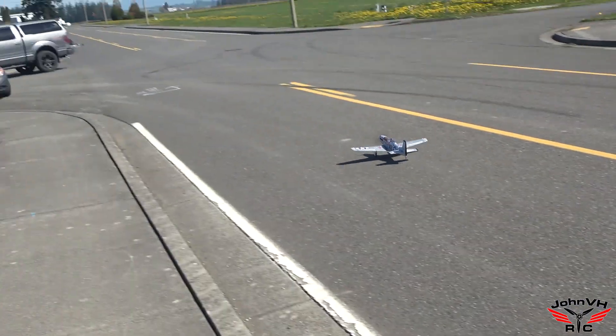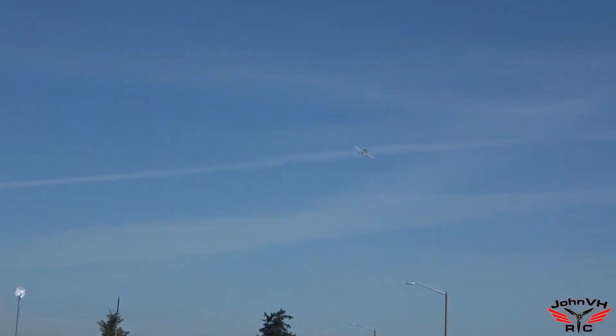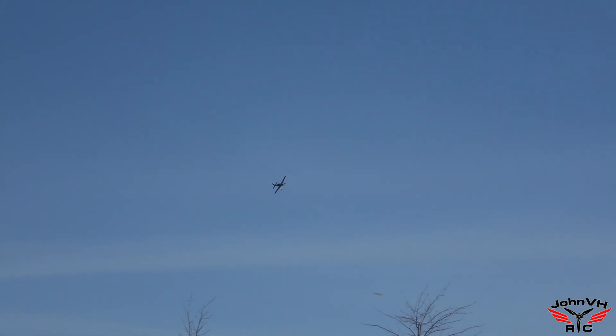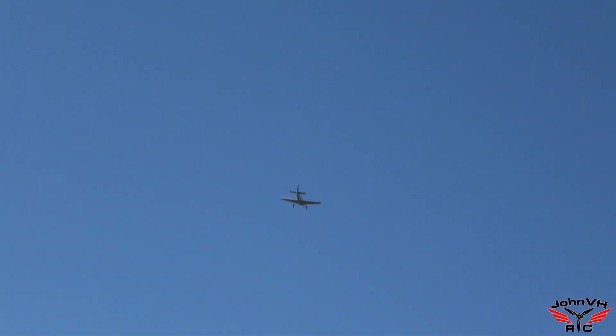Wind's a little challenging but not bad. Needs a little more rudder throw for me — a little tricky to keep her straight with the crosswind. Go right over GB's head — come around here and we'll stick this landing. I'm going to turn the auto level on and give that a try.